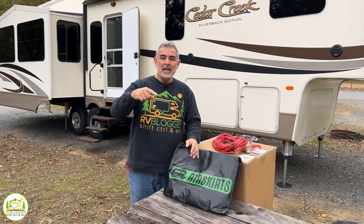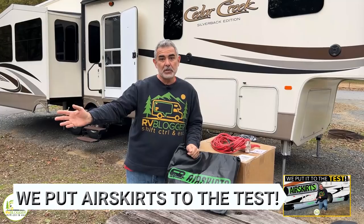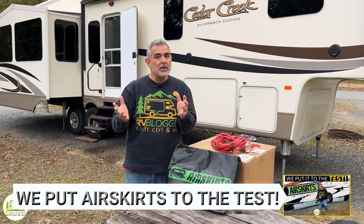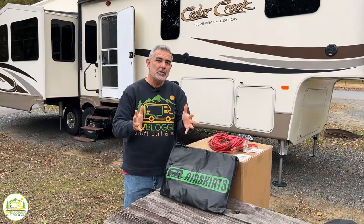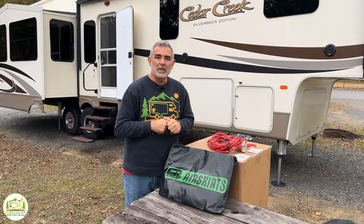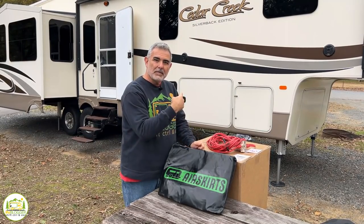There are various ways that you can go about skirting your RV, and if you want to see all the different ways with a very full and complete explanation, stick around until the end of this video and we'll show you how to hop over to our other video where we really go into detail on all the different skirting methods and why air skirts is the best. But for this video, we just want to show you how you can get them and install them on your fifth wheel. So without any further ado, let's get started.